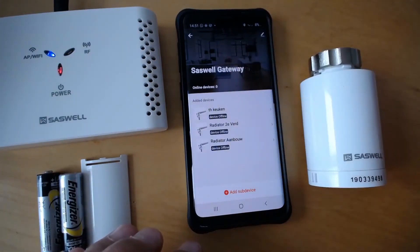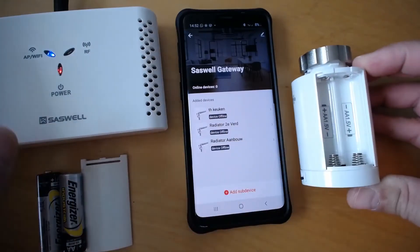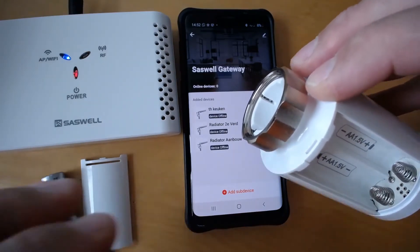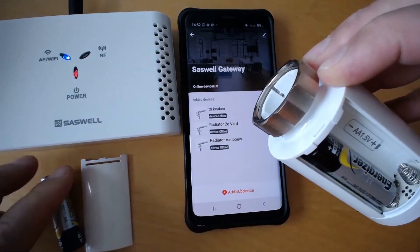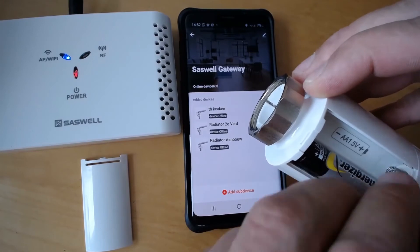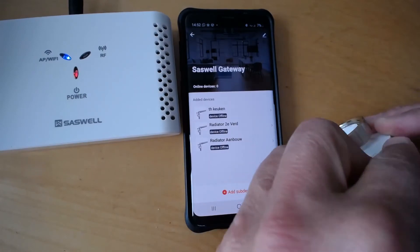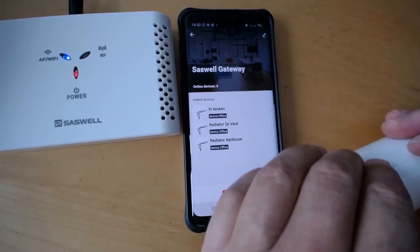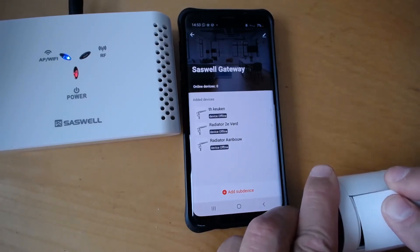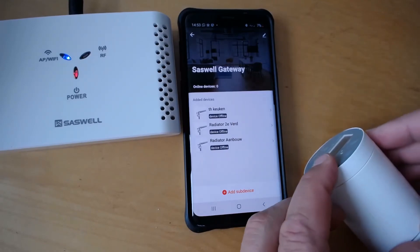I already have three devices on my gateway and I want to add a new device. The process is simple. Be careful with the battery — normally the spring is on the minus side, but in this piece of equipment the battery goes the other way. Follow the images, not the springs. Insert it inside and push it in like that — now it's in place.